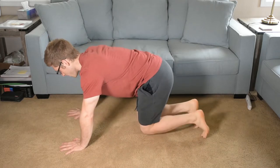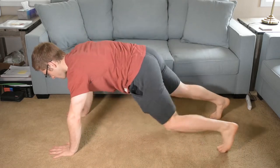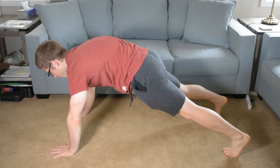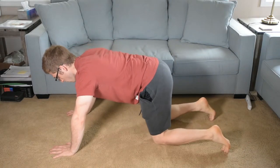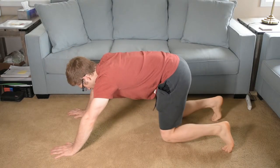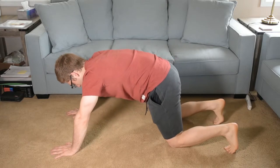In a traditional push-up, I'm going to tuck my hips and reach my arms long at the top to get a nice curvature of my upper back. Similar principles apply with the knee push-up.